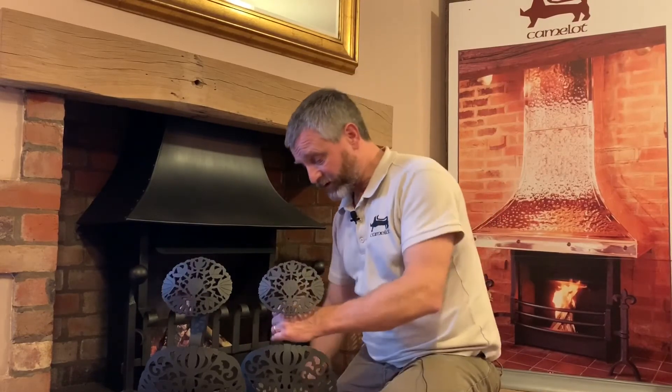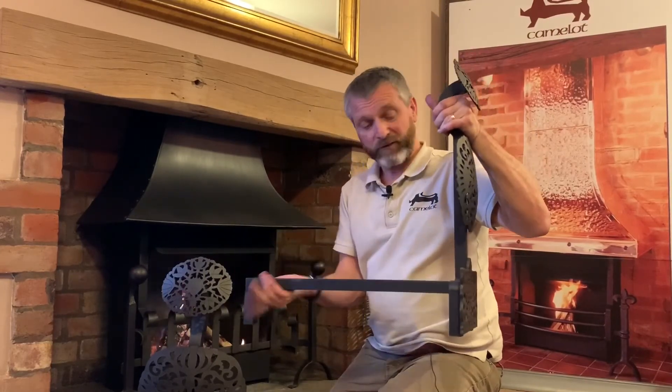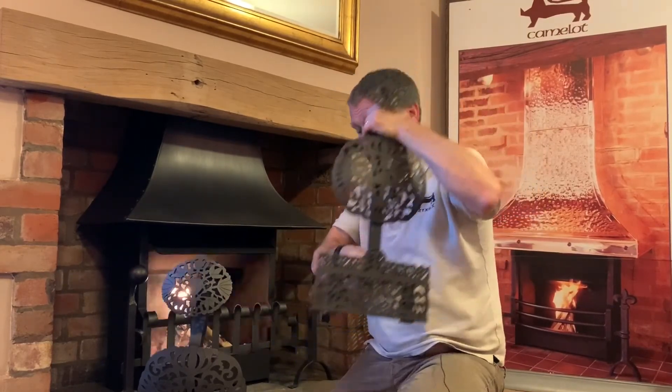A dog iron's role is to support the fire basket or fire grate in the fireplace, to get it off the hearth, but also to allow the introduction of additional design elements to the fireplace. It also creates the opportunity to make the fire look wider, if that's appropriate. You've got your back arm with the third leg, and then you have the upright with the design elements on it.